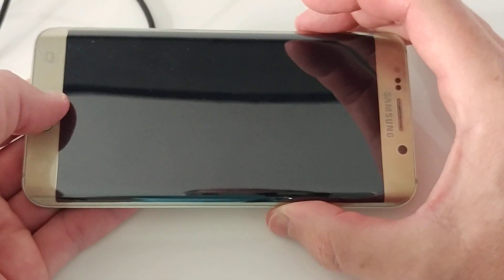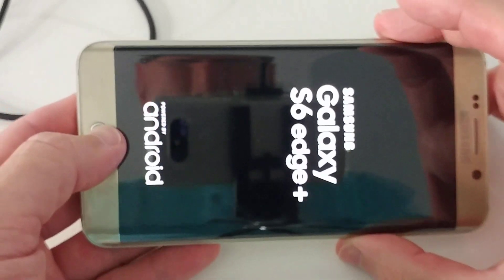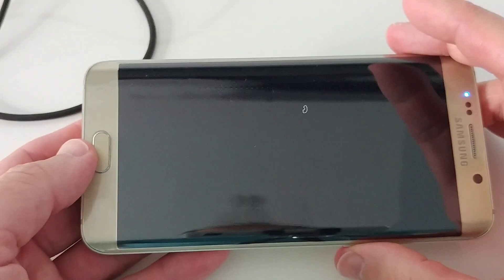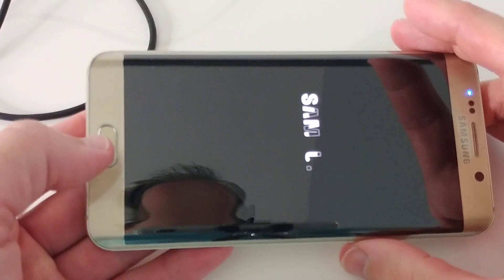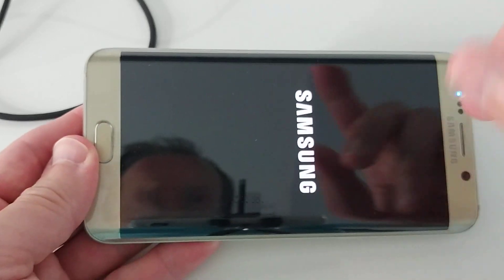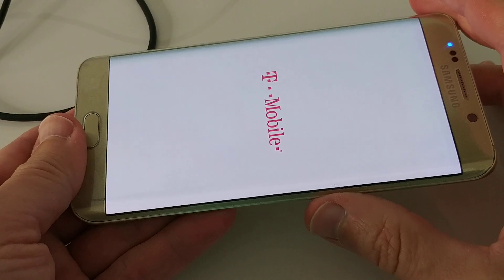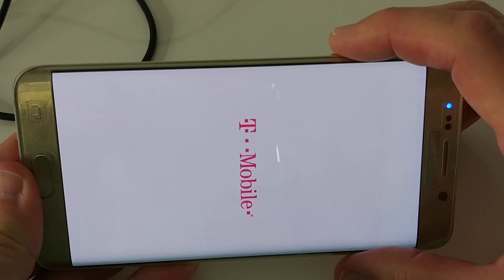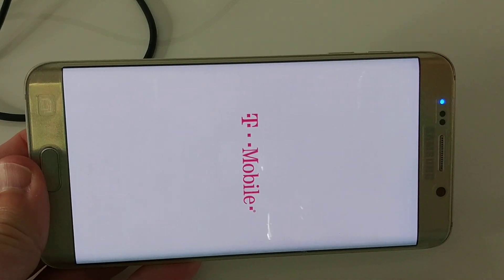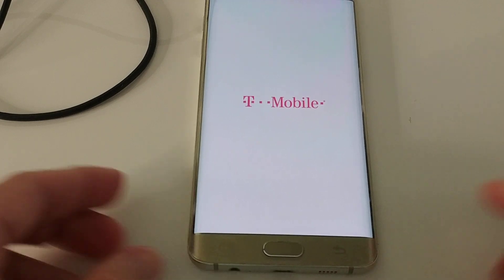Wow — what a surprise! Did you see that? Just for the record: it was plugged out, it was the home button, the power button, and volume DOWN — not volume up — and it's turning on again! Check this out!